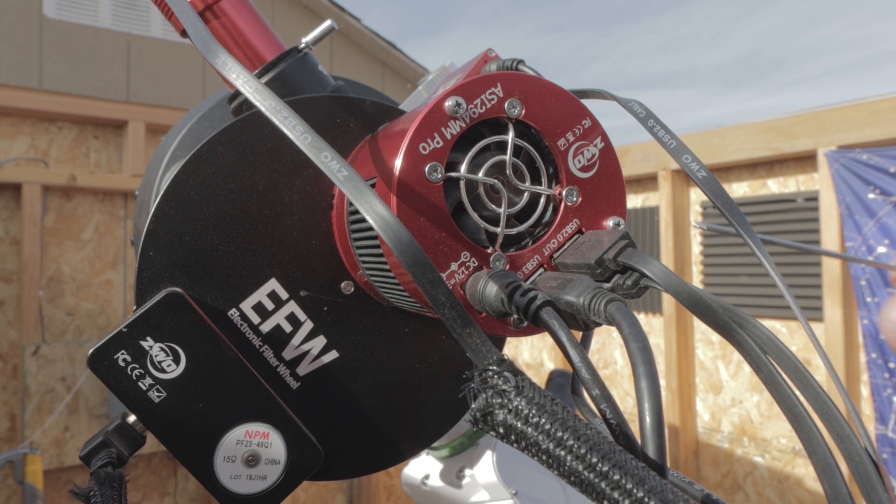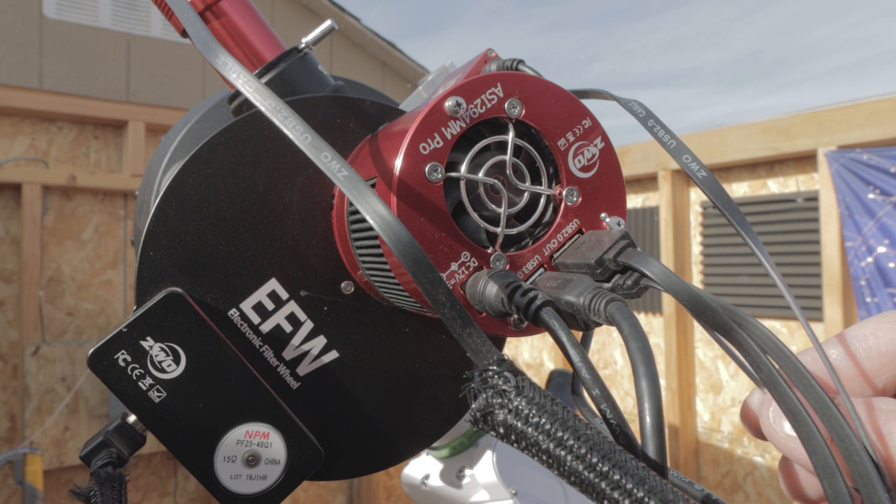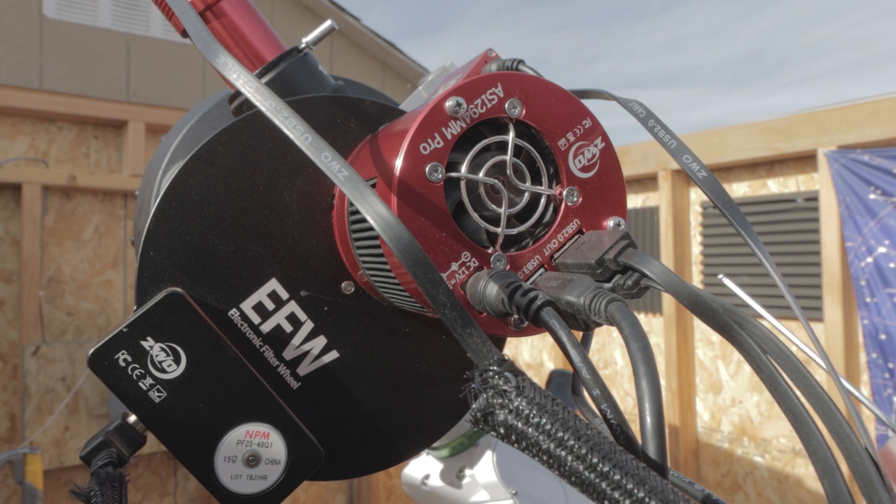In doing some research I found that there are supposed to be some screws in there that you could tighten up. But when I first got my 1600 the USB port really wasn't loose. I'm afraid that the same thing is going to happen to my 294, and if I ever get a 2600 or 6200 ZWO model then the same thing might happen with them as well.